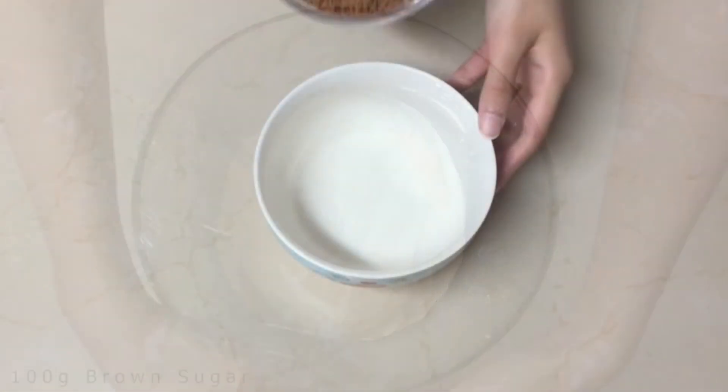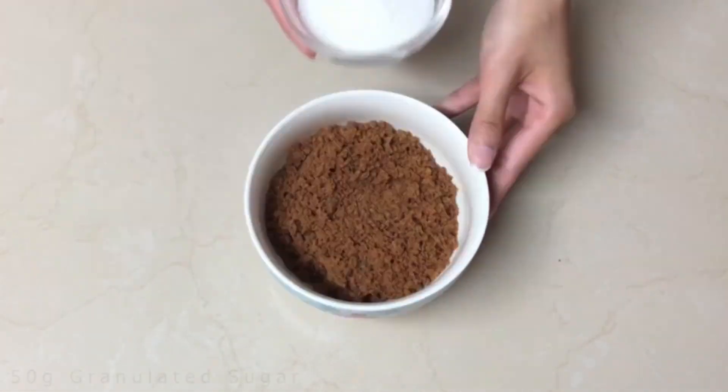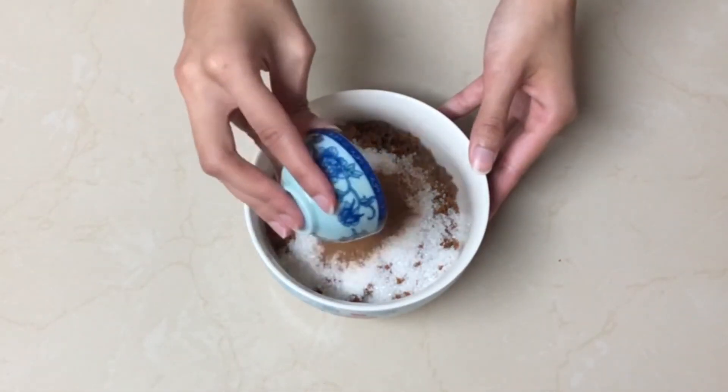For the filling, you need 100 grams of brown sugar, 50 grams of granulated sugar, and 1 tablespoon of cinnamon powder. Mix well.